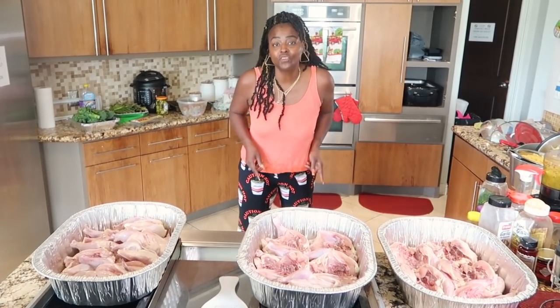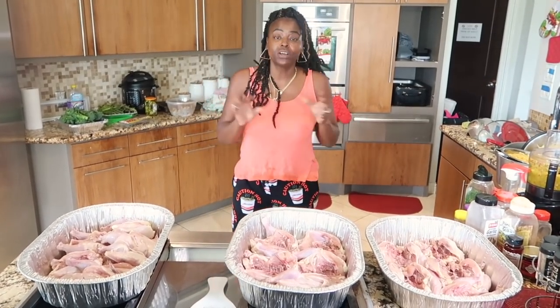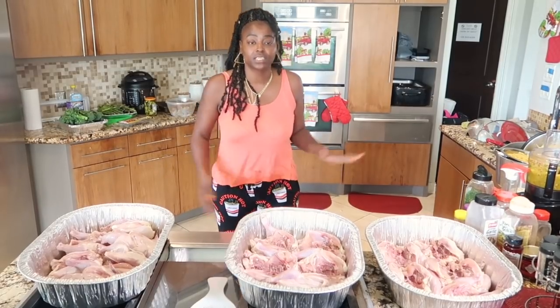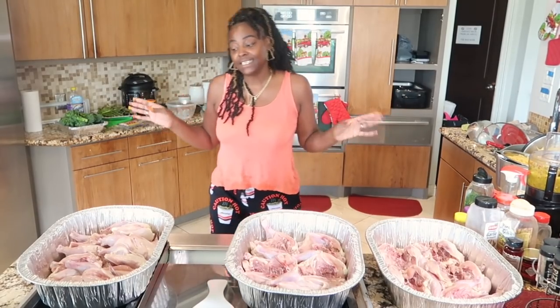What up class gang? Welcome to my kitchen you guys. Today we are about to cook some stuffed cornichons. We're going to stuff them with some shrimp fettuccine, and we're going to do some bacon wrapped asparagus and some bacon wrapped broccoli. Let's get into this.